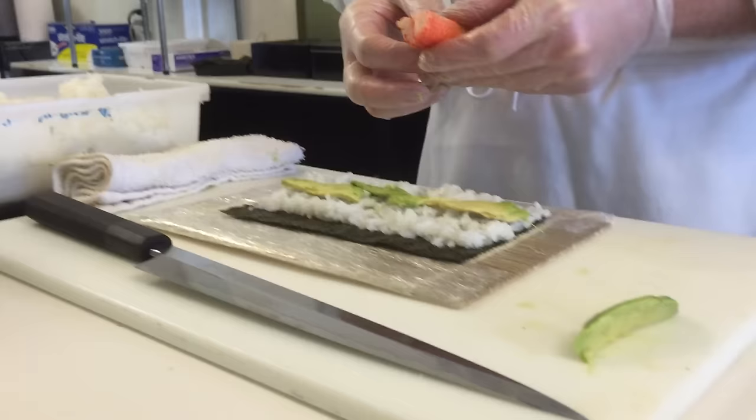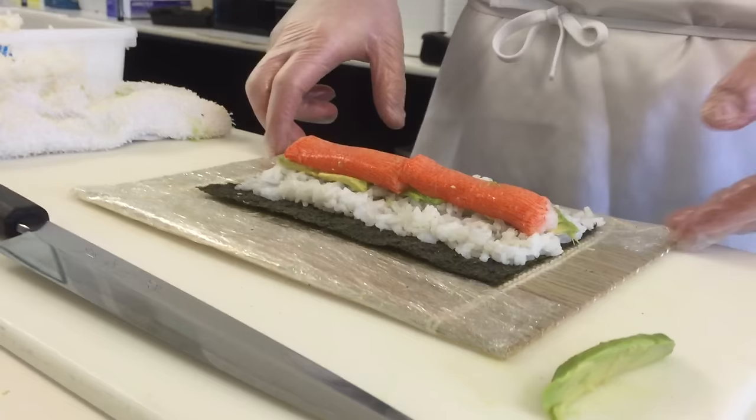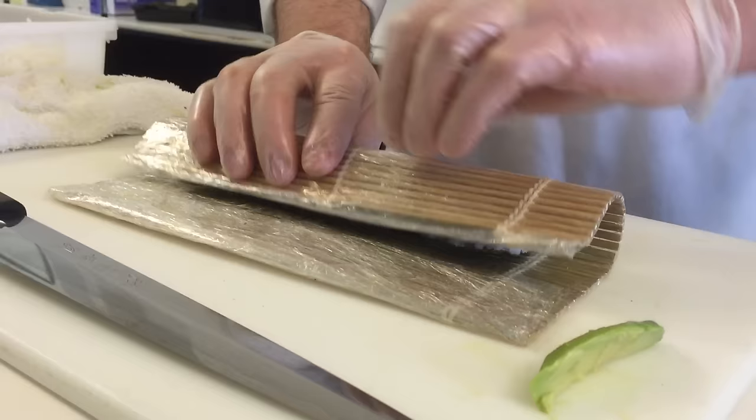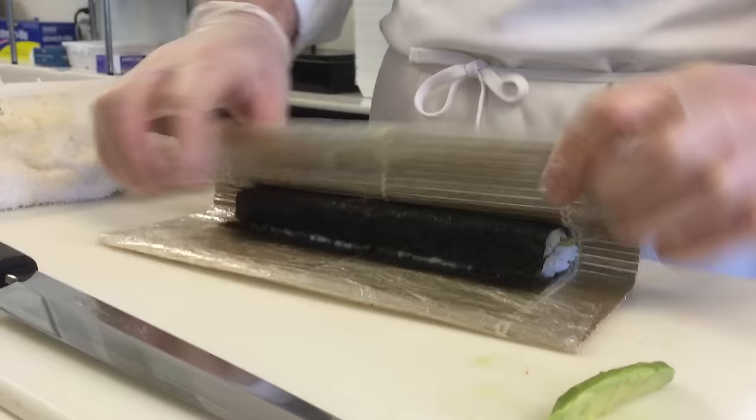So we put avocado and some of the imitation crab stick in here. Sometimes I feel like this tastes actually better than crab — it's like real crab. Thumbs behind, fingers on top. And the first turn is always the most important because that's what determines the shape of the roll and how tight it's actually going to be.